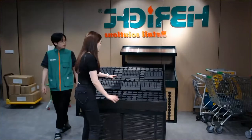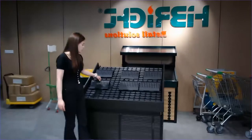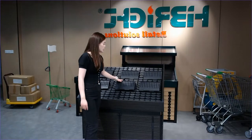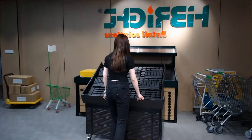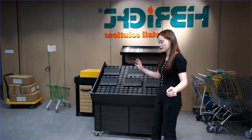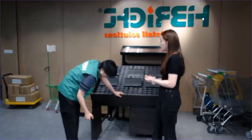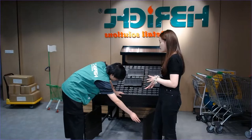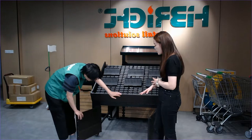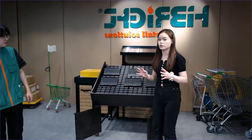We can adjust the distance between the supports to make the gap shorter or bigger — it depends on you. Another feature is that we leave an additional storage space below. Many customers ask us about this space — they want to do plastic shelving or make some panels. That's why we have this special design for storage space. It's really useful.